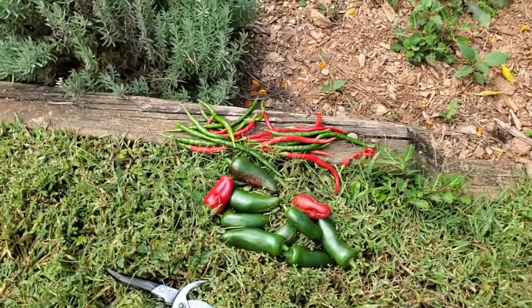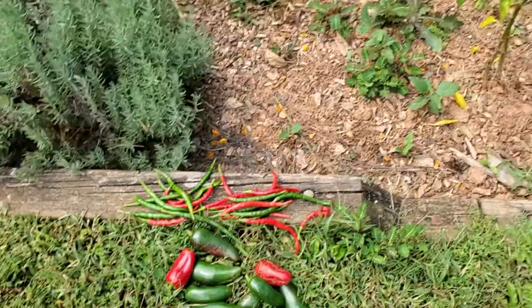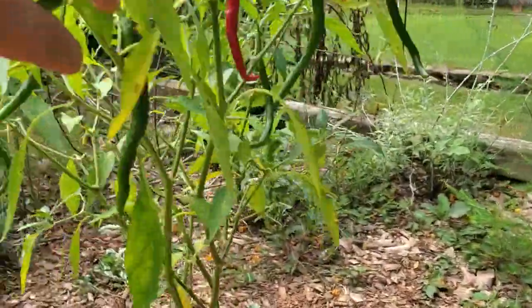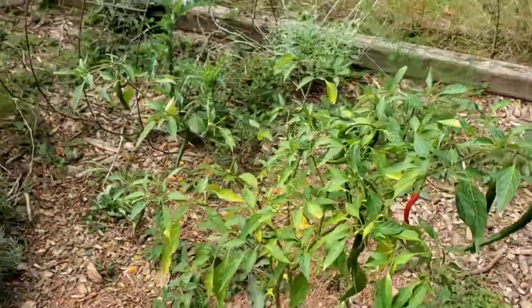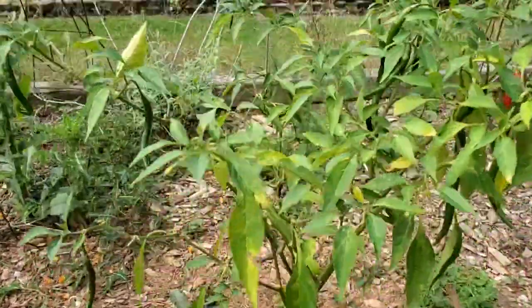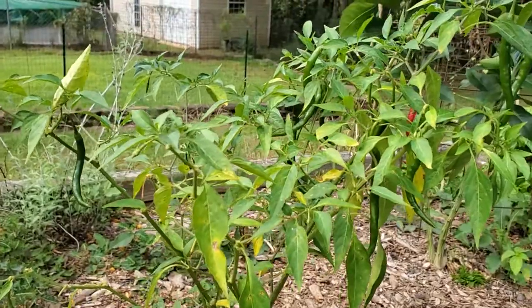I'd definitely recommend this. You can buy a small plant to begin with for three dollars and for the whole entire summer it produces like crazy — I haven't even picked enough of it and it just keeps on growing and producing. I just want to show you that quickly. I hope you guys are having a great day, thank you so much for watching, and I look forward to seeing you in the next video. Have a great day everybody, bye!